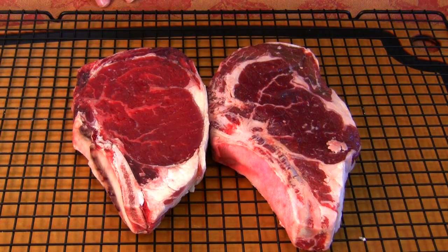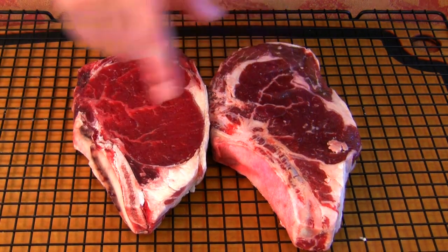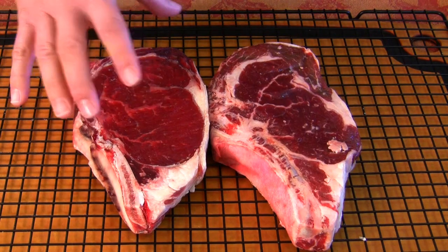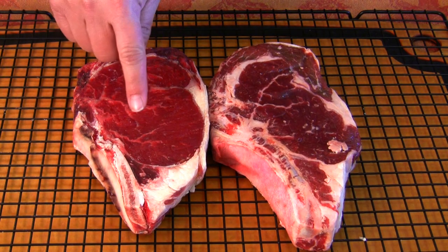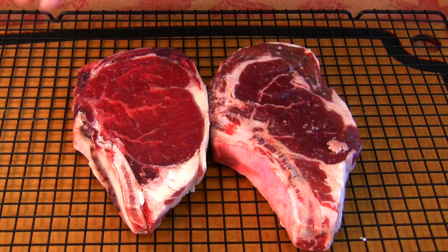Here they are side by side. I bought them identical size. You can tell right away that the aged one is much smaller than the fresh one — it's been out of the package and aged. You can see the marbling has gotten denser compared to the fresh one. And look at the color difference — it's gotten redder and drier, just like blood gets redder and denser when it dries. It's a much different looking steak.